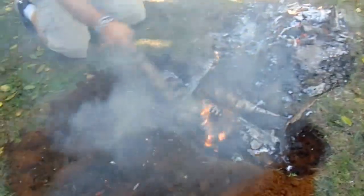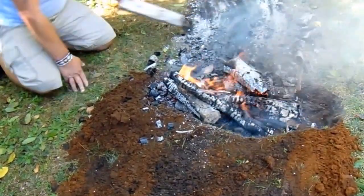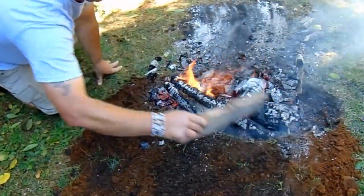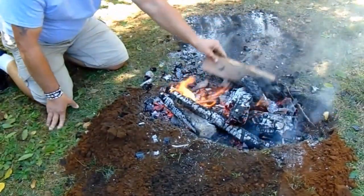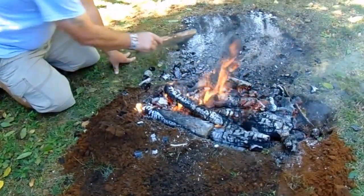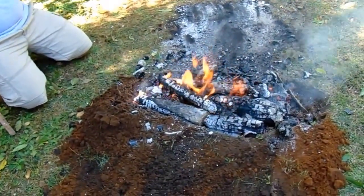I'm sure you're all wondering how long this is going to take — exactly three hours from now I'll take this out and see what happens. I'm going to keep this fire going and we'll come back in exactly three hours, uncover it, and see how it turns out.